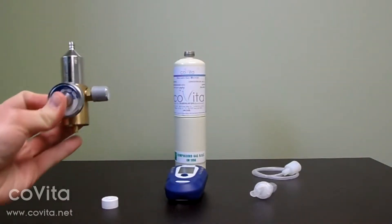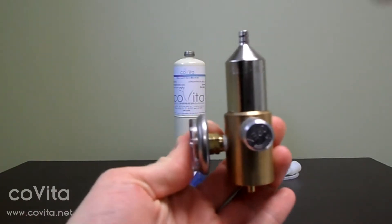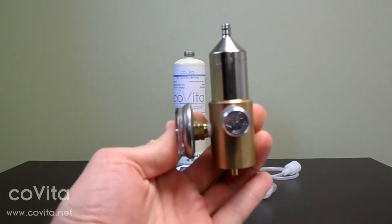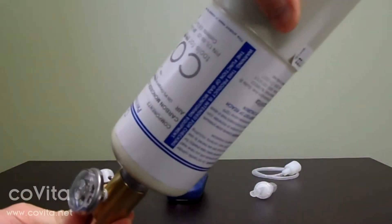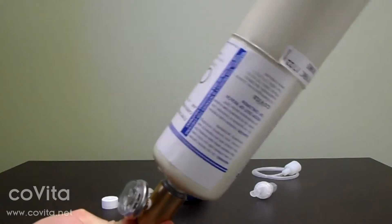Next, ensure the regulator valve is closed and then connect the can to the regulator. This is easiest to do by holding the can in the palm of your hand and the regulator in your left hand. Apply pressure by screwing the can into the regulator.